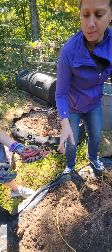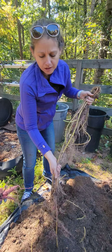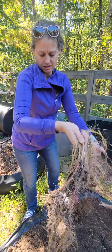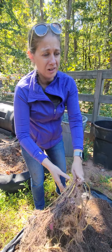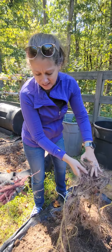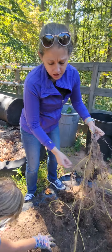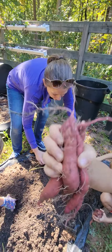These little sweet potatoes would be good to make like a sweet potato soufflé or a sweet potato pie, since they're too little to eat individually. You can also use these to start sweet potatoes for next year.